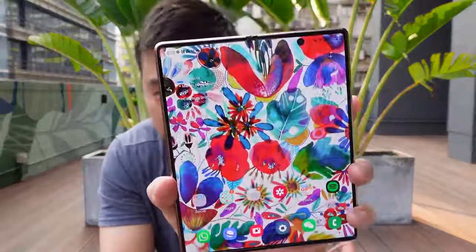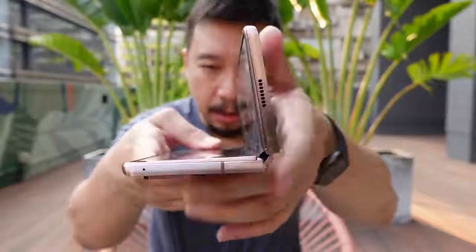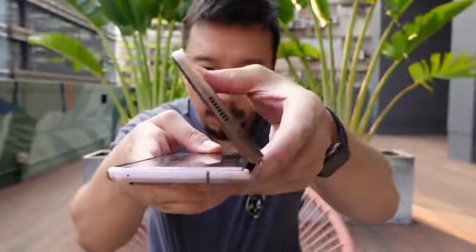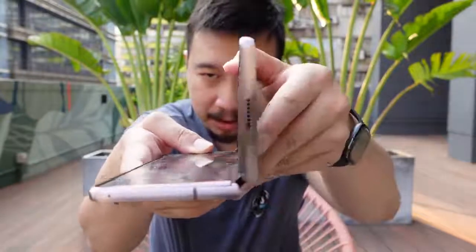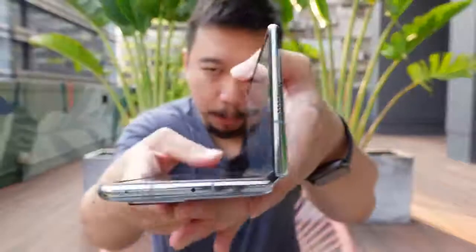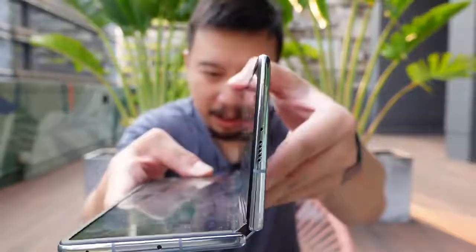Now, there are a couple of areas where the Fold 2 hardware is still superior. For example, the inside screen refreshes at 120Hz — it's only 90Hz on the Mate X2. And the hinge stays at any angle a little bit more firmly and more steadily compared to the Mate X2. On the Mate X2, you can have it stay open at any angle too, but it feels a little bit loose.